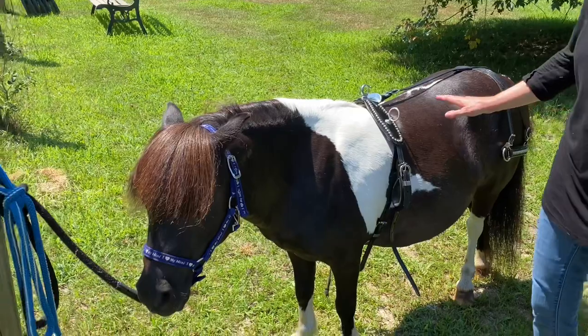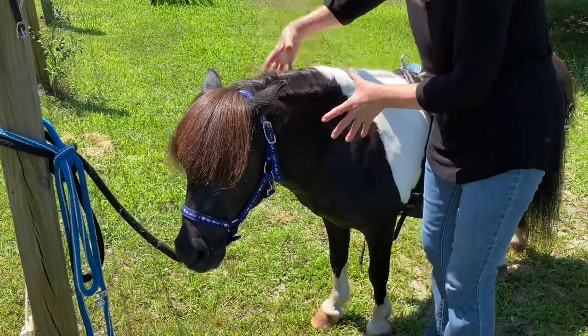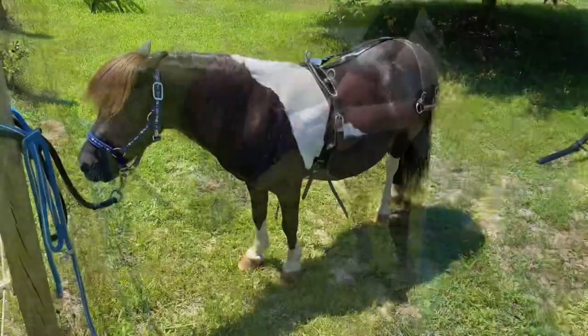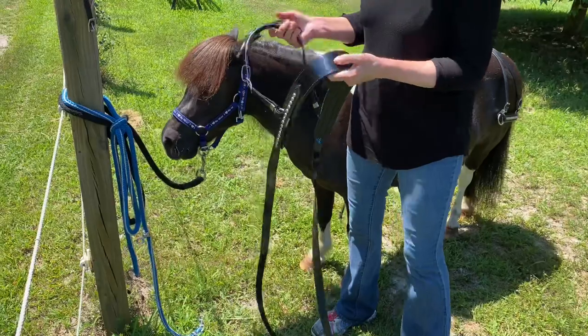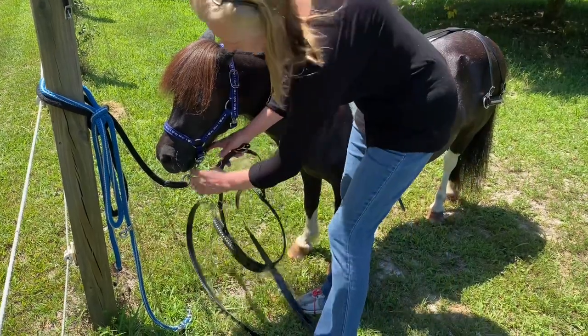The next thing I put on is the collar — the breast collar. This goes over his neck. Horses don't actually pull the cart; they lean into that breast collar and that's what pulls the cart. Incidentally, my harness is biothane — it is not leather. I really love biothane harnesses, and this is an American-made biothane harness.